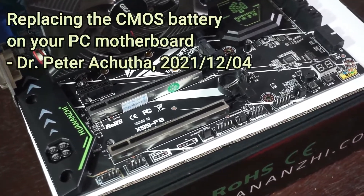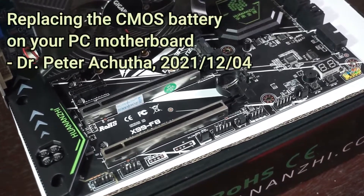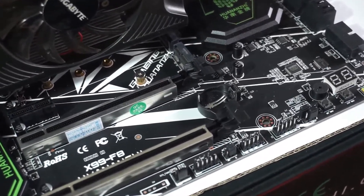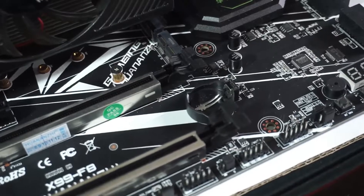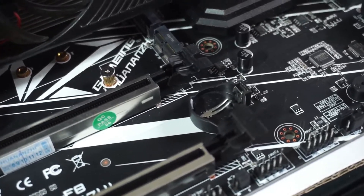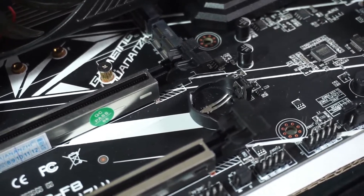How to replace the CMOS battery in your PC motherboard. Like me, many of you would be new to building your own PC from scratch. The first thing I needed to know was how to install the CMOS battery on the PC motherboard.